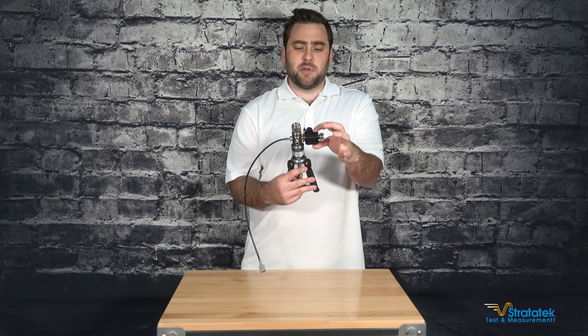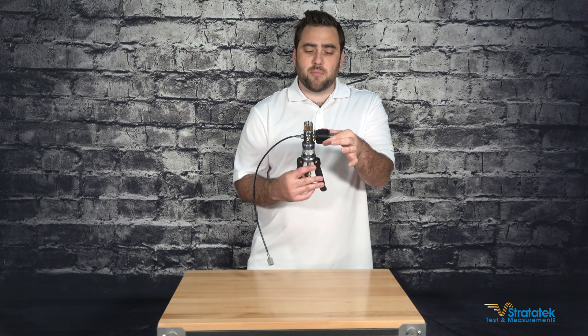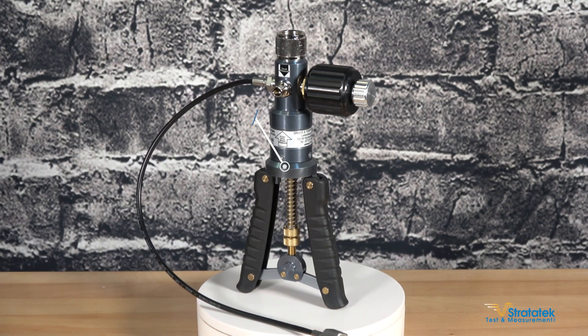This is a fine adjustment knob, so if you want to lower or increase the pressure by a very fine amount — within one or two psi or less — you just turn that knob.